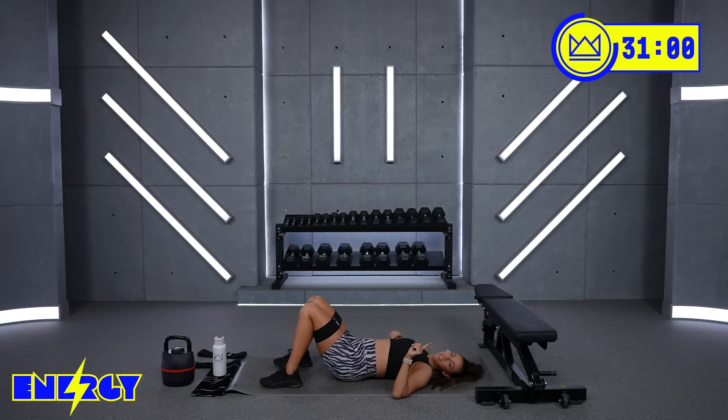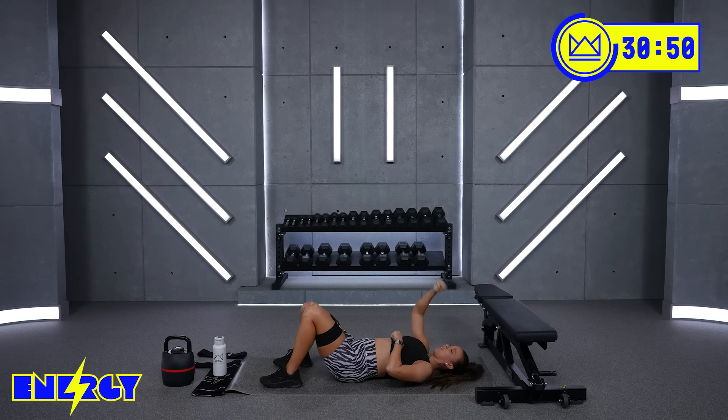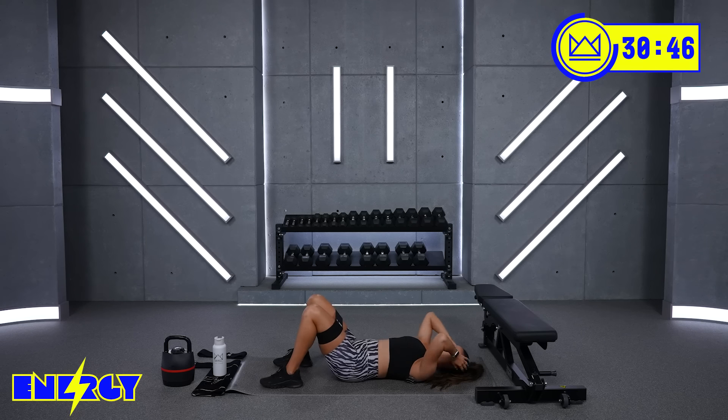Great job. You've got one more round. Same thing — go up in weight if you can. Add a band if you can. This is glutes power. So on this one, focus on squeezing hard to lift. Let's go.